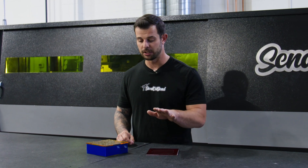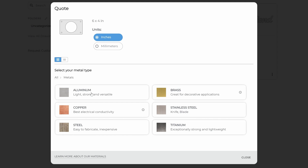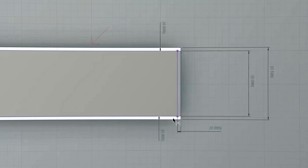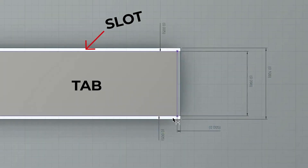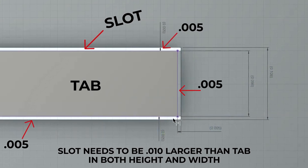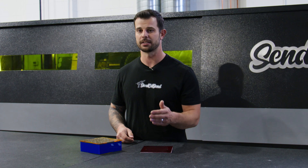Lastly, it's important to note the dimensional thickness of your material. You can go onto our website, and when you select the material, you'll see the dimensional thickness in both imperial and metric to fit your needs. When you're designing that slot, we recommend being at least ten thousandths of an inch larger in diameter and width than your tab. Your thickness of your material is going to be the width of your slot, so make sure you're at least ten thousandths of an inch larger than that, and you'll have a nice slip fit.